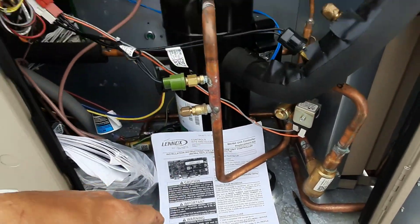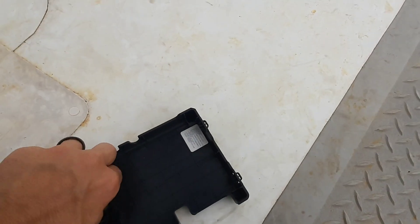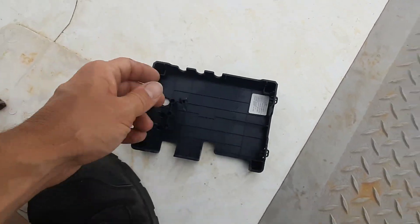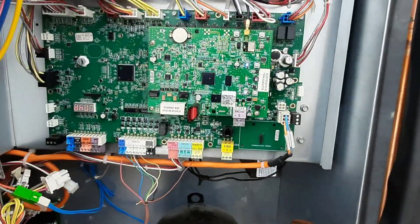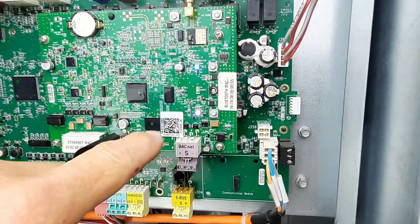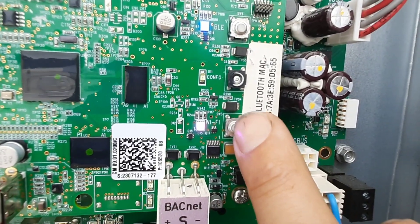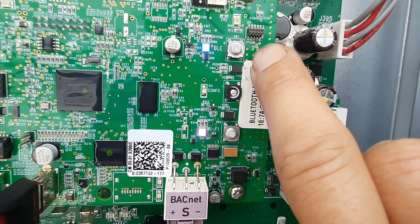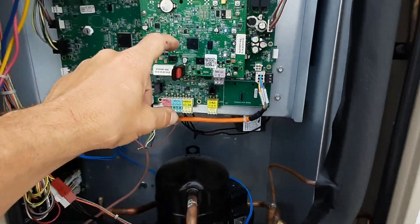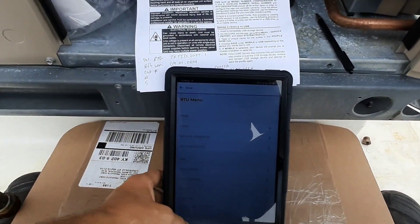Quick video here — got a Lennox Humiditrol where somebody broke the Bluetooth button off. I don't know how they snapped it out of there; they probably couldn't get it to connect and started slamming stuff. The button was gone and I wasn't able to find it, but I was able to carefully pry the metal and the button off of the configuration button spot and move it up to the Bluetooth position, and I was able to connect. Actually made it pretty easy — plug in a USB and follow the directions.